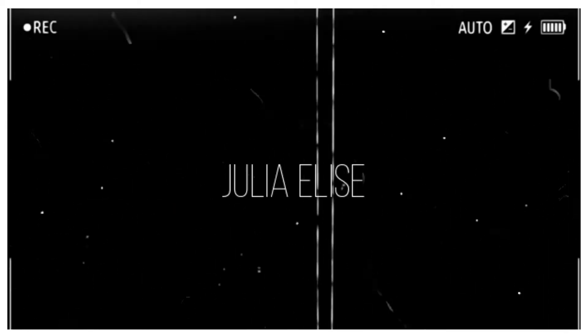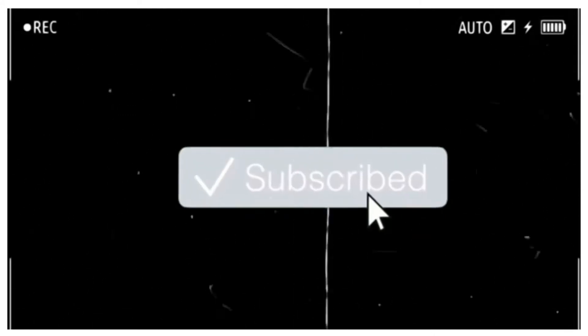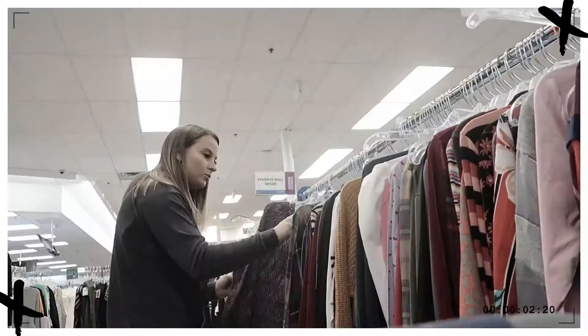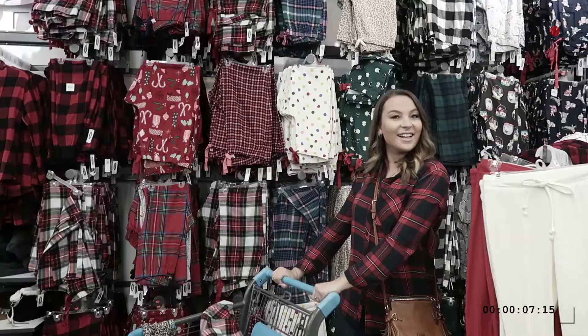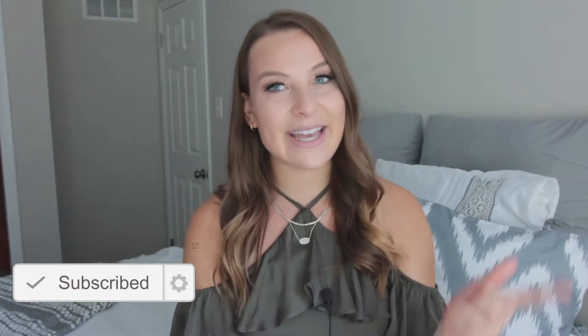Hey Bargain Babes, it's Julia Elise and welcome back to my YouTube channel. If you're new, hey what's up? My name is Julia Elise and I make videos here on the internet about shopping on a budget, getting the look for less, and all of that good stuff. If that type of content interests you, I'd love it if you stuck around by subscribing — it's that big red button down below.